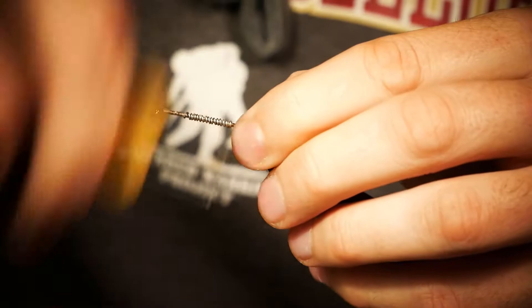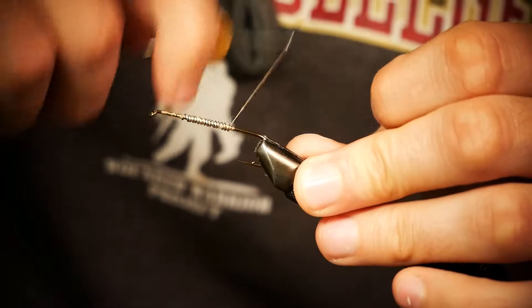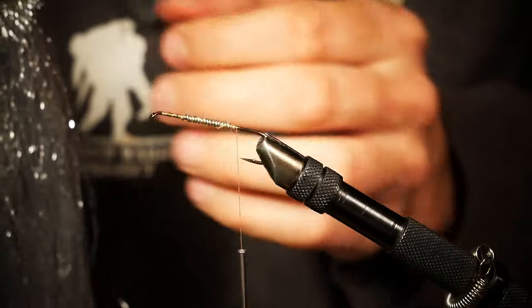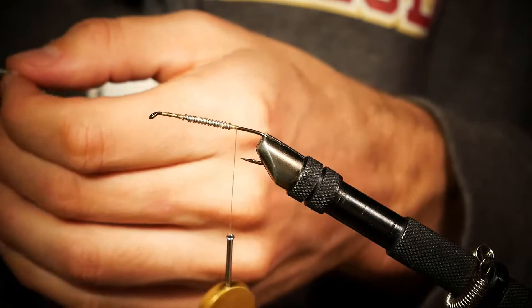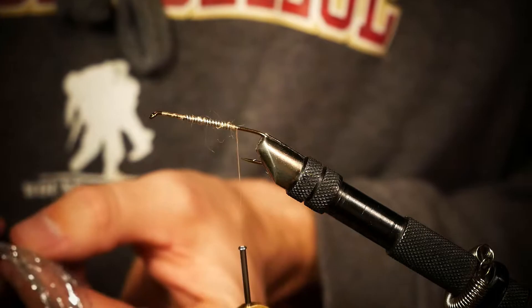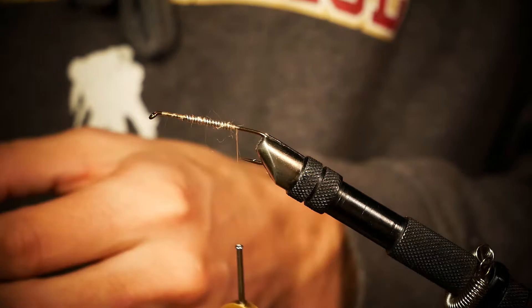Wrap some thread to secure that wire in place. This doesn't have to be pretty — it's going to get covered up. We're going to do the same pattern as gold and white. Grab the Crelex flash and a couple more strands than last time — maybe 15 or 20 strands, something like that.